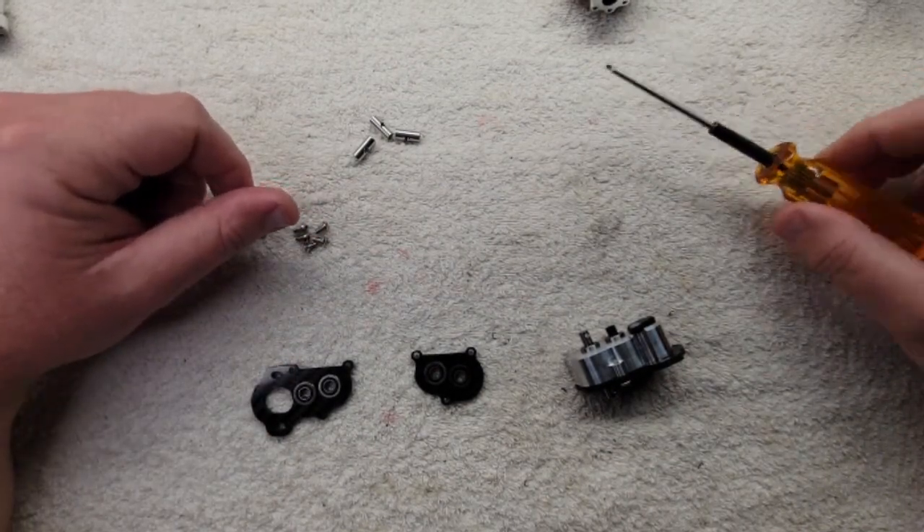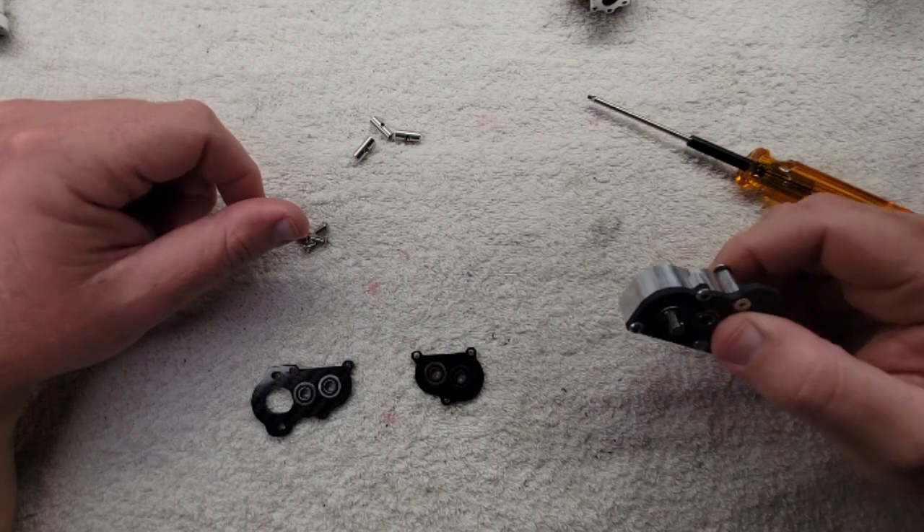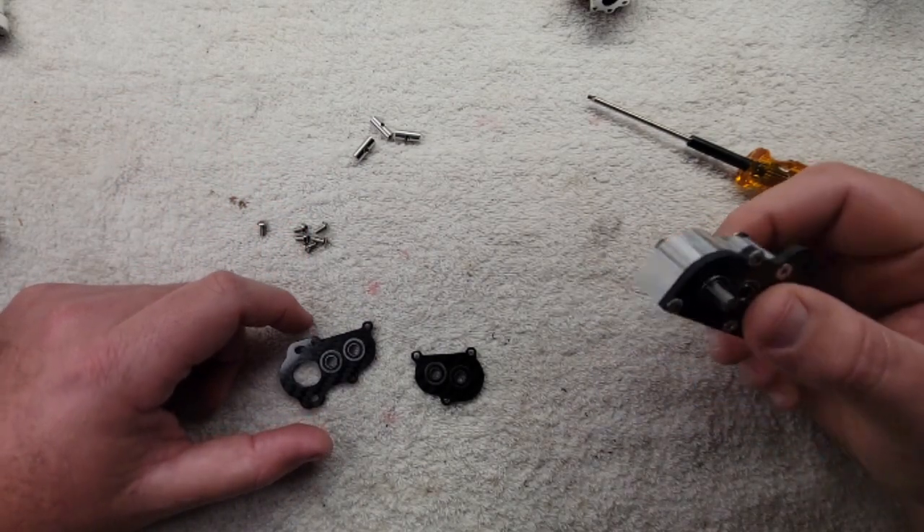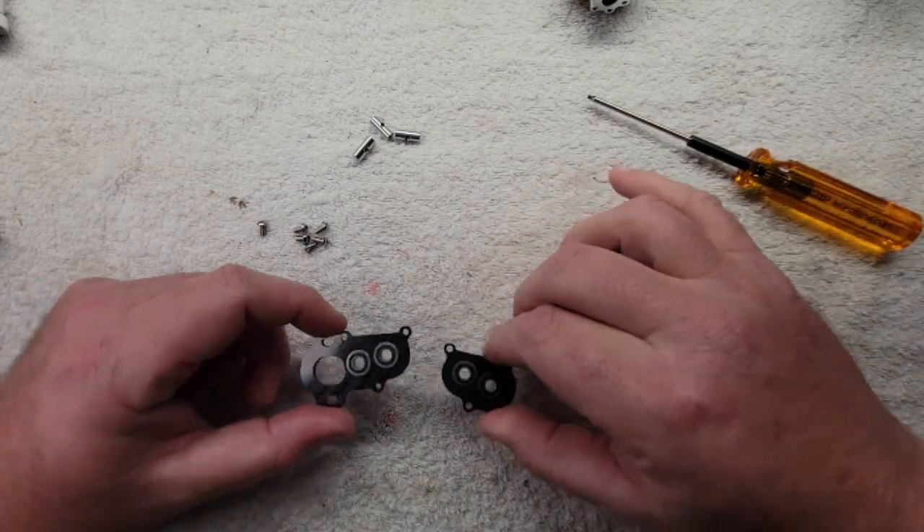What's up y'all, Matt from Deluxe Fab. Today we're going to show you how to turn a regular portal transmission into the ultralight system. If you already have one of these and you want to buy the ultralight conversion kit, this is how you do it.